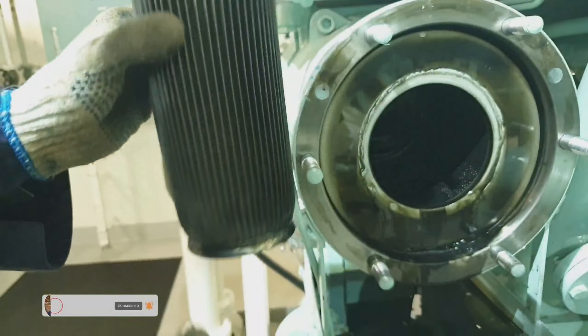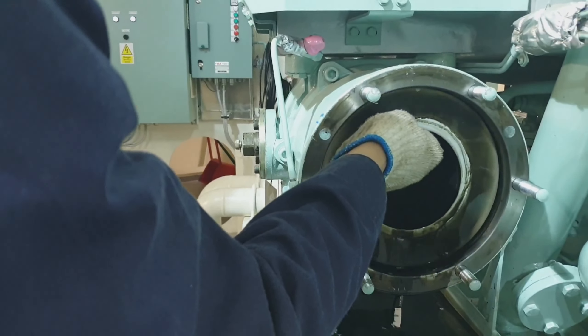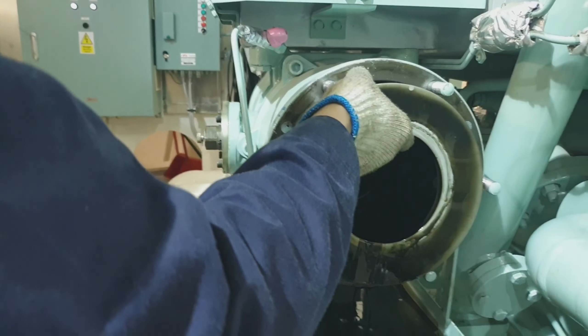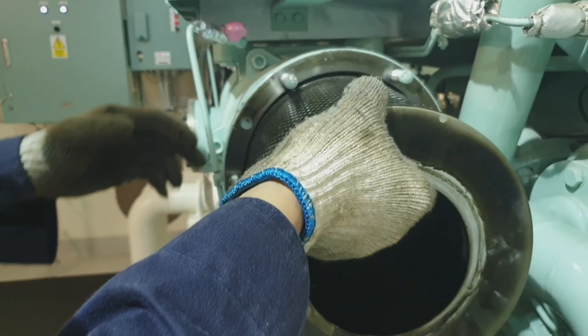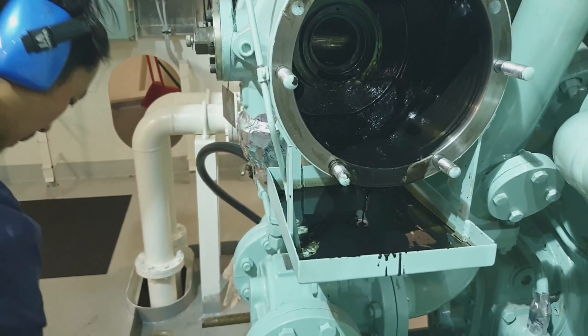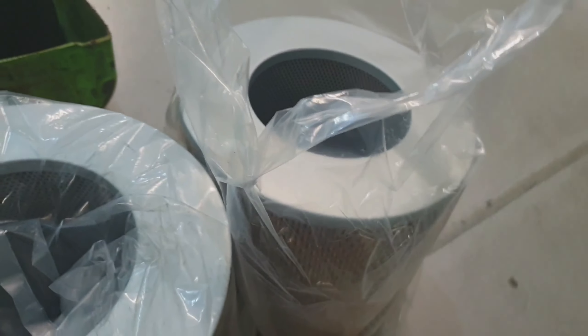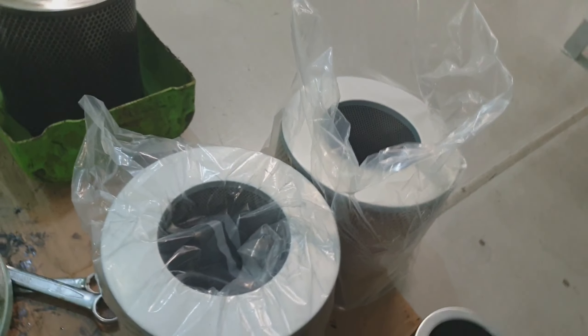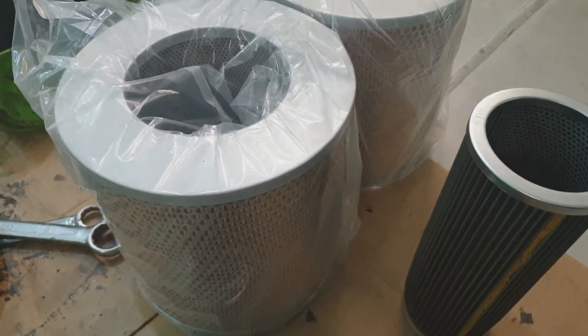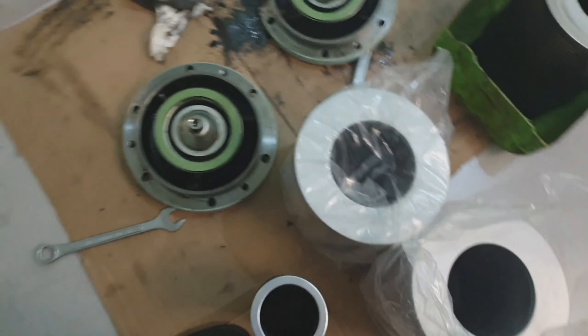The other one is the paper filter element. This filter is disposable — once it is used, it is not advisable to reuse it again. Here is our new filter element. Both of the filters will have to be replaced.